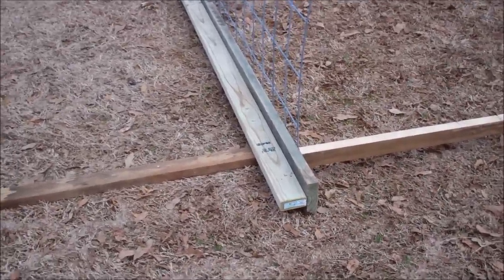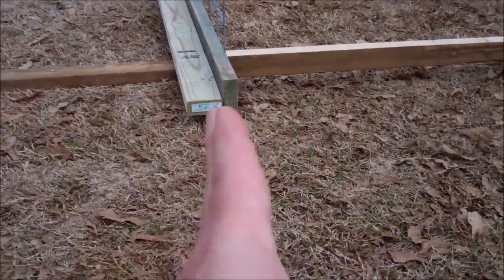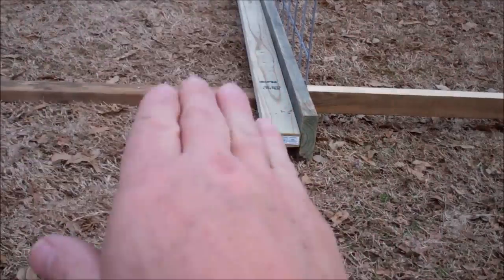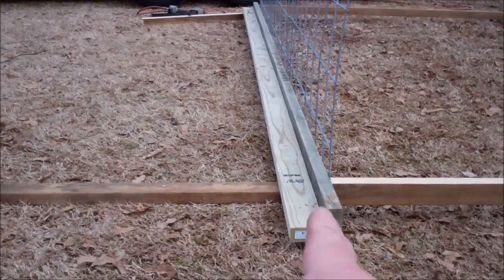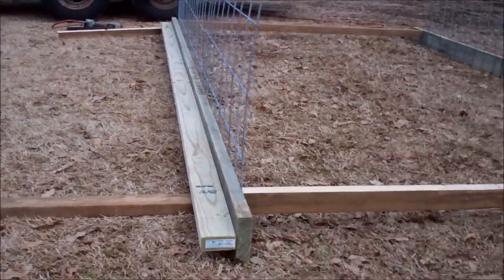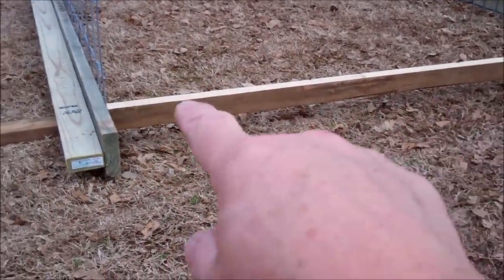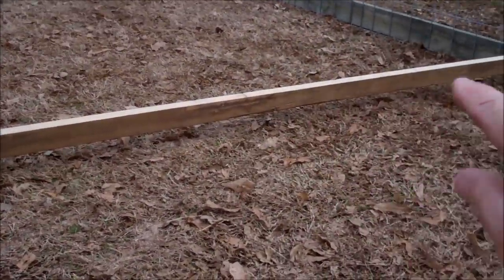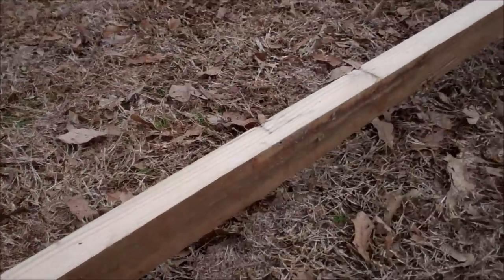I had a guy over here who suggested putting a two-by-four on the outside of the runner, laying it flat. I've got a two-by-six runner, and he said to nail a board on the outside of it — which I did before I even laid them on the ground. This two-by-four will keep the runner from warping because of the pressure the cattle panel puts on it. I'd recommend a two-by-six runner with a two-by-four nailed flush on top.